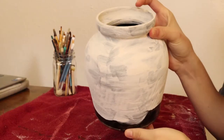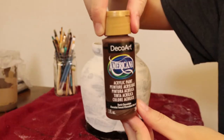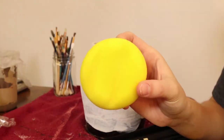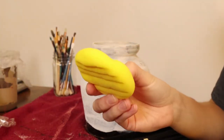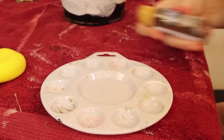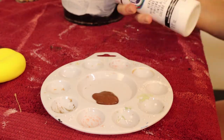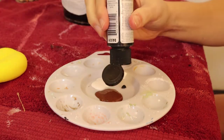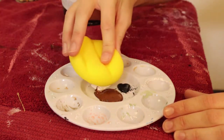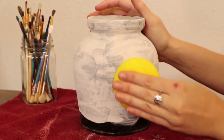Now that our base coat is nice and dry it is time to move on to the next step. We're going to be taking a few different colors — I decided to go with some really earthy stone colors: white, gray, and brown. We're also going to be using a sponge to give it that stone texture. I use a little paint tray and put a bit of each color in there, then swirled my sponge in between all three.